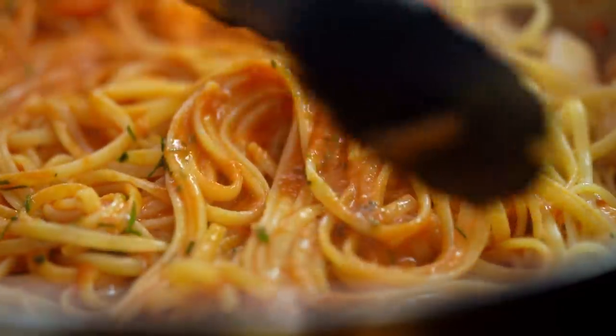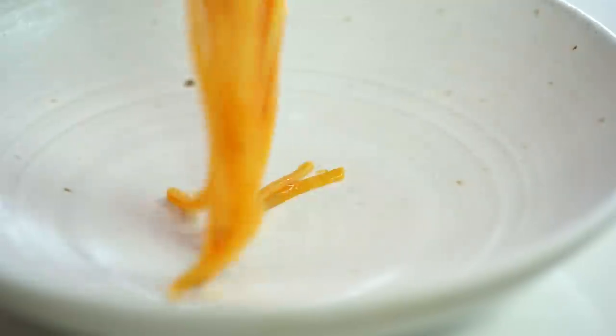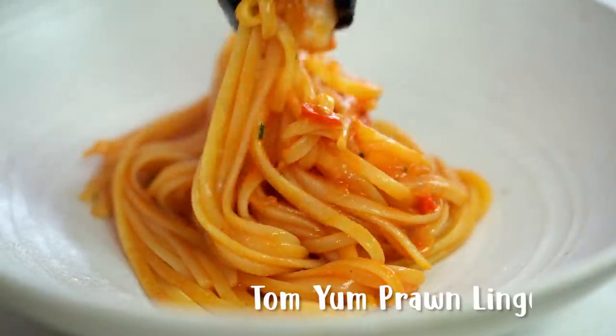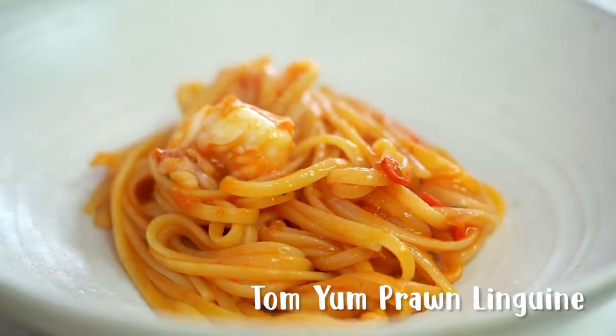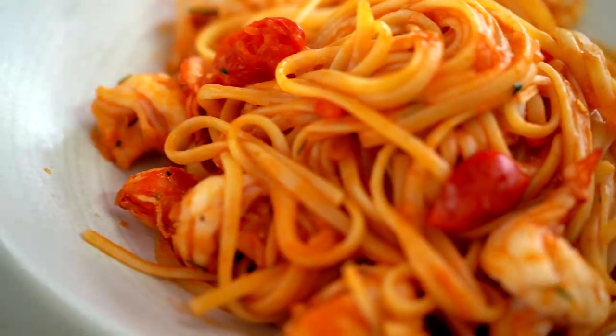I've spoken about my love for fusion pasta before — it knows no bounds. And this Tom Yum Prawn Linguini, look at that lusciousness; the flavor is so intense and epic. You guys, you really need to try this one.